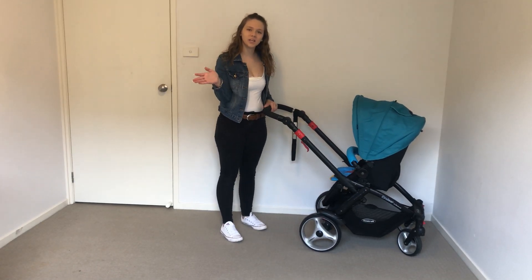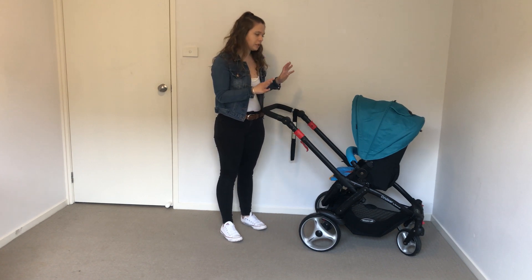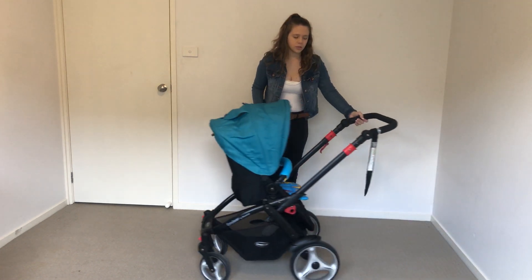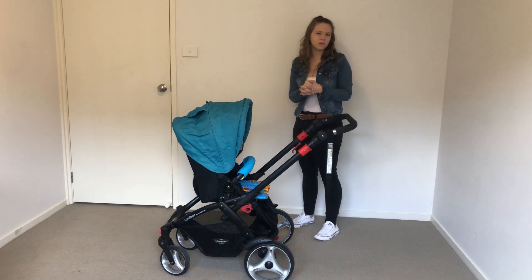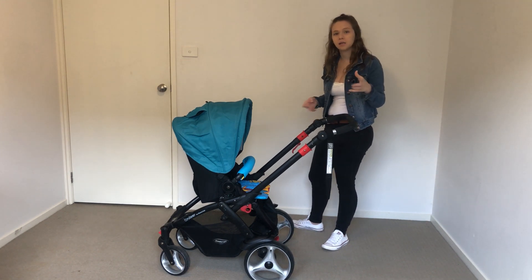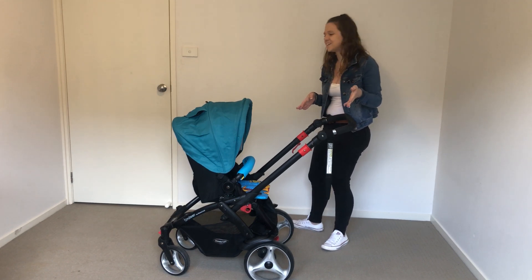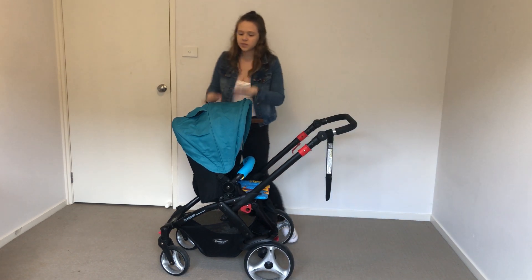Hey guys, welcome to my channel. Today I'm going to be doing a very quick review on the Steelcraft Cruiser. It is one of the cheaper prams you can buy - you buy them from Target. Right now they are a sold-out product but they're still floating around on the secondhand market, so if you did see them there and were thinking about buying one, I want to show you about it. Let's start at the top and work our way down.